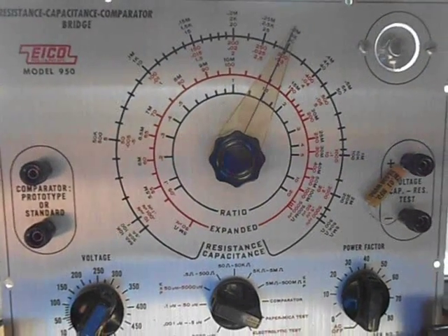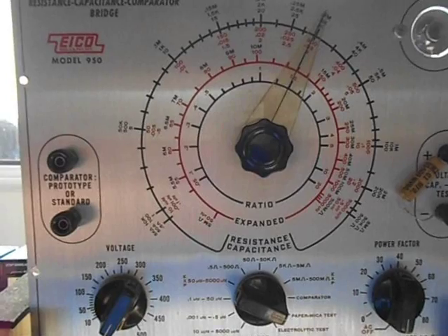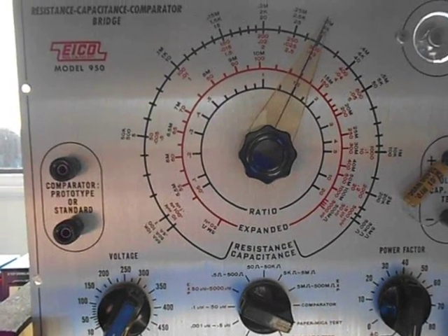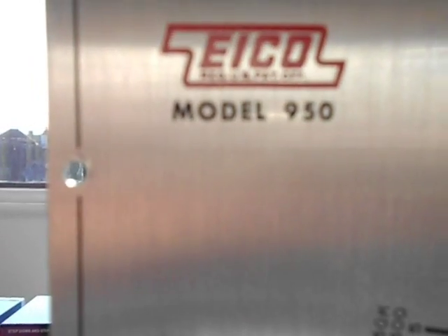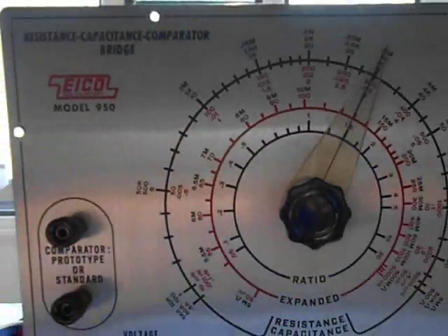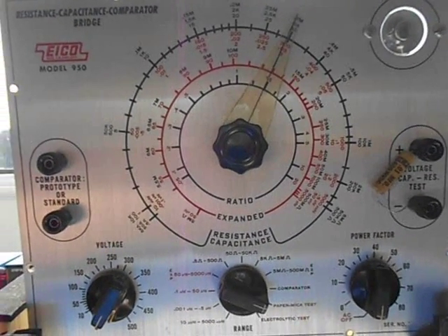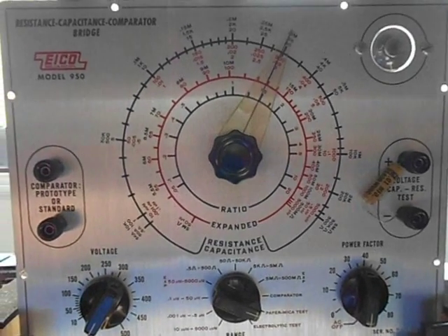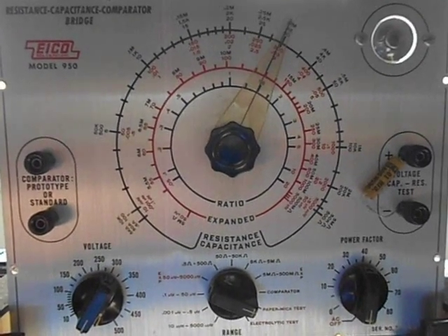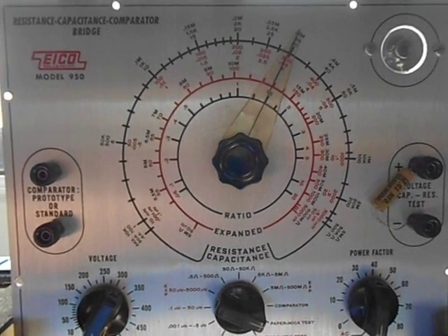Greetings out there in YouTube land. I want to show you this ICO resistance-capacitance comparator bridge, which I got on eBay. This is the model 950 B. I won the auction — it was a buy-it-now. Cost me 45 US dollars plus shipping, which was quite reasonable — I think it was somewhere in the region of $25.